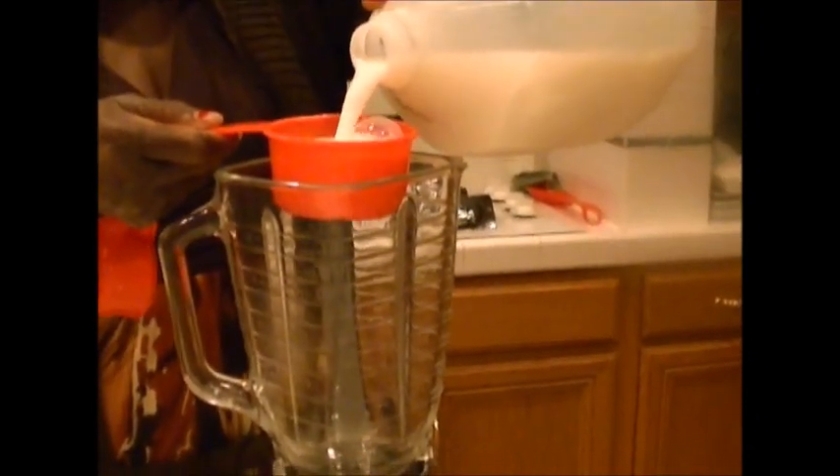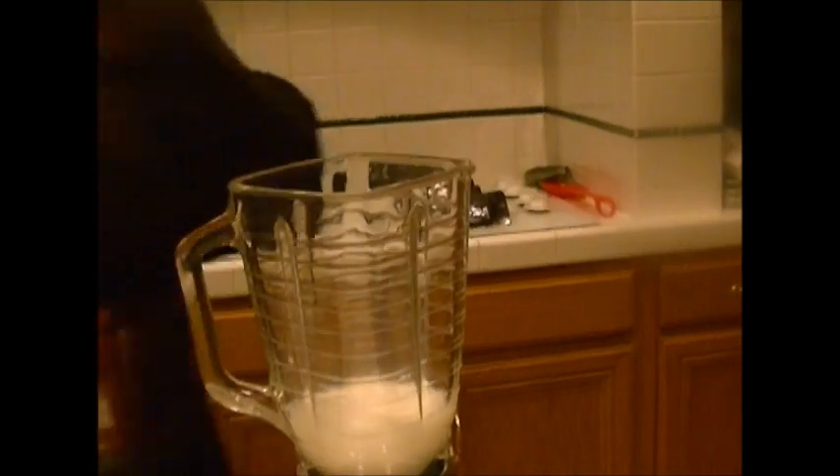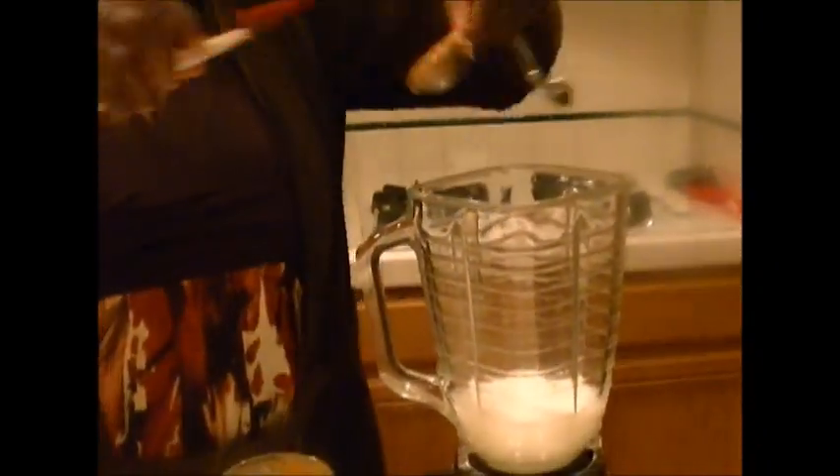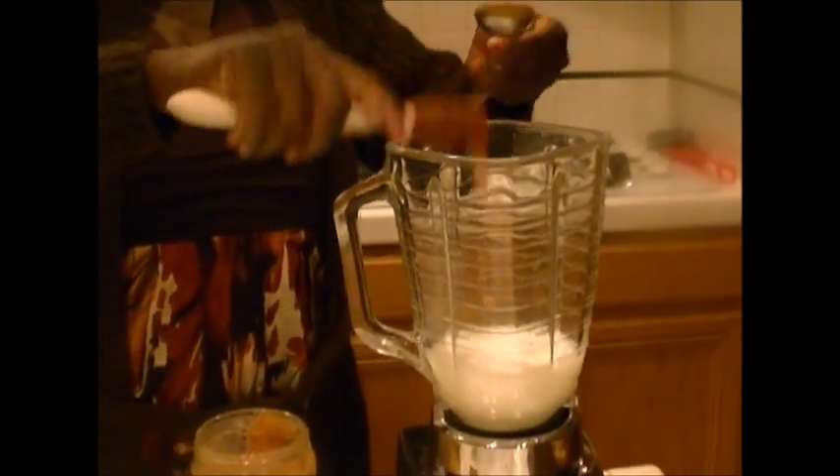So you would first of all add one cup of whole milk. I prefer to use soya milk but I don't have soya milk right now, but if you have soya milk you can use it as well. And into that you would scoop in three tablespoons of the smooth peanut butter. Make sure you use a spatula to take it all out.